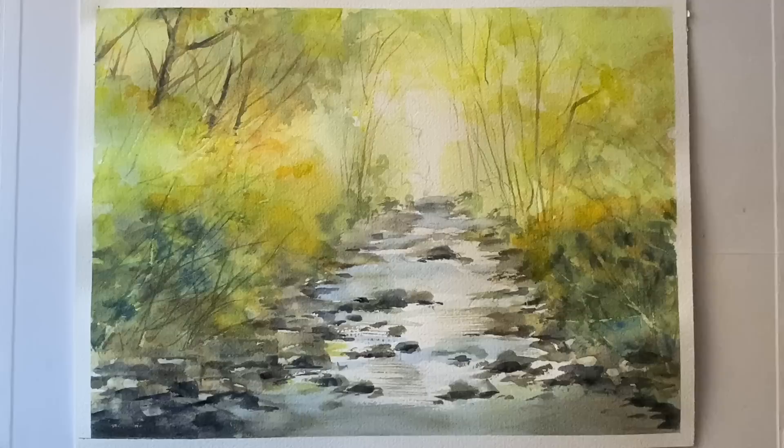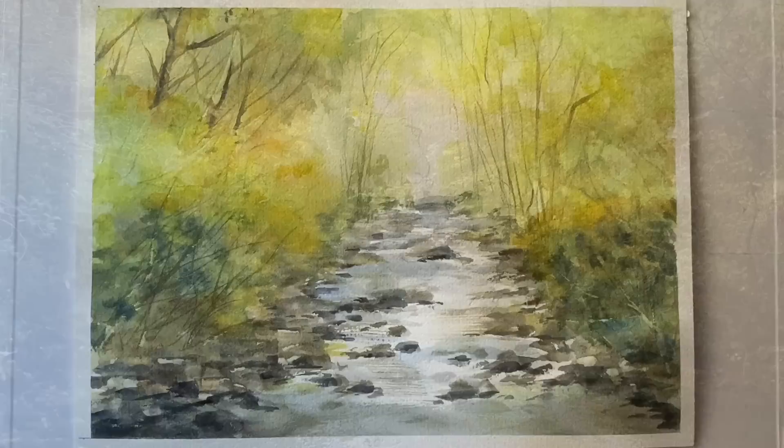Hi and welcome to Lois and Morgana Davidson Art. It's Lois here today, and today I'm going to be painting this loose watercolour woodland stream with the sunlight coming in through the gaps in the trees and lighting up the water as it makes its way through the sunlit trees.